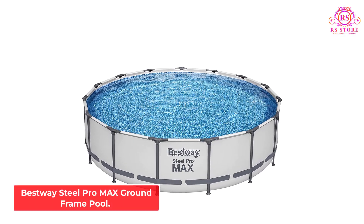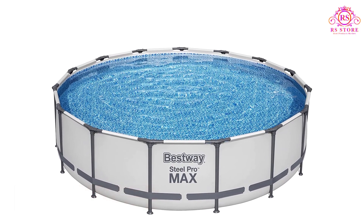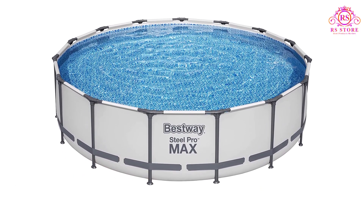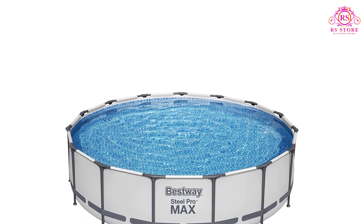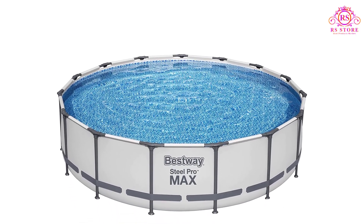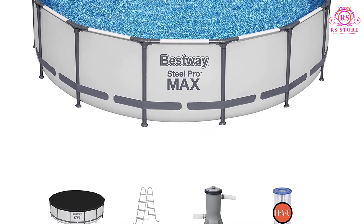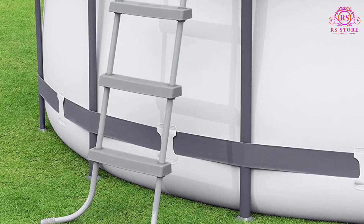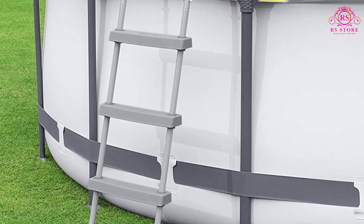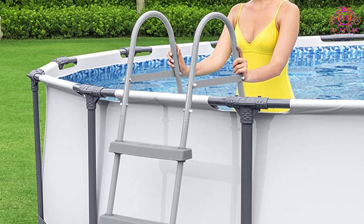Number 2: Bestway Steel Pro Max Ground Frame Pool. The Bestway Pro Max stands out because of its high-quality materials, frame design, and reasonable price. This model comes in several sizes and heights, but each size has the same joint design and reinforcements, creating a stable above-ground pool. The ease of assembly has to be one of its top features — assembly requires no tools, and all of the joints lock securely into place.